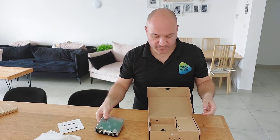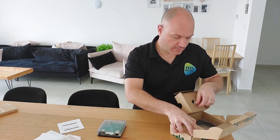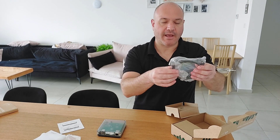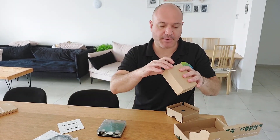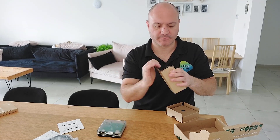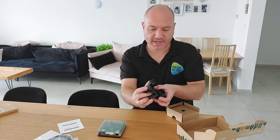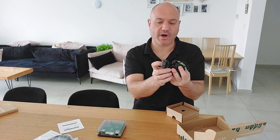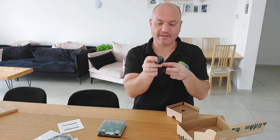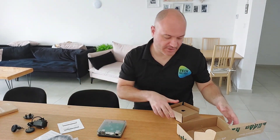This is the device itself, and we also get an Ethernet cable, which again is a nice touch, and the power supply of course. You do get options for whatever location you are, whether it's Europe, United States, or Britain. Again, a very nice touch by Nabu Casa.